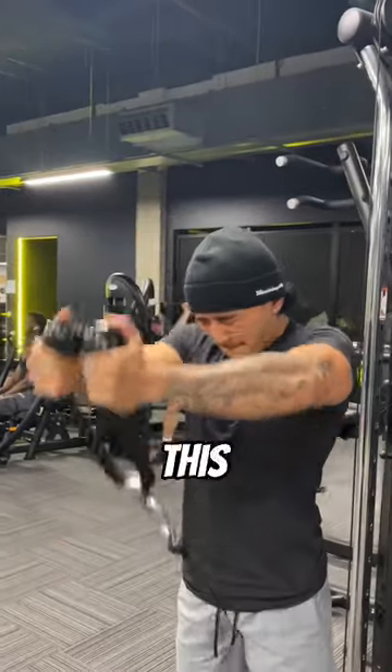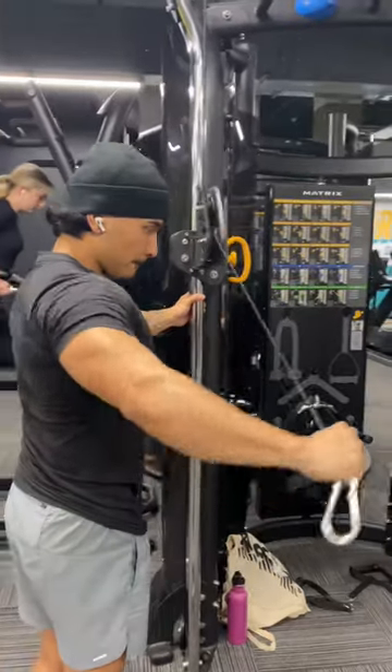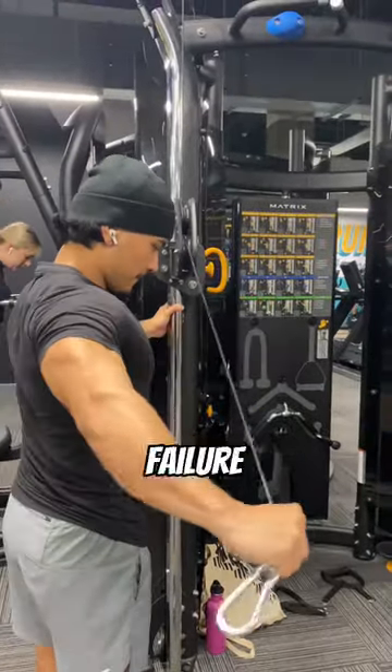If your rips don't look like this, you ain't pushing hard enough. And finally we moved on to some rear delts. Do this for 4 sets again, and last set till failure.